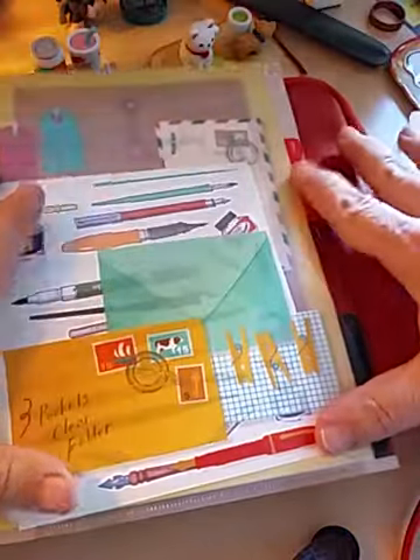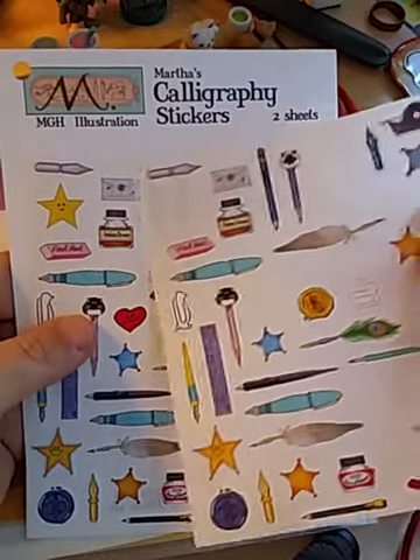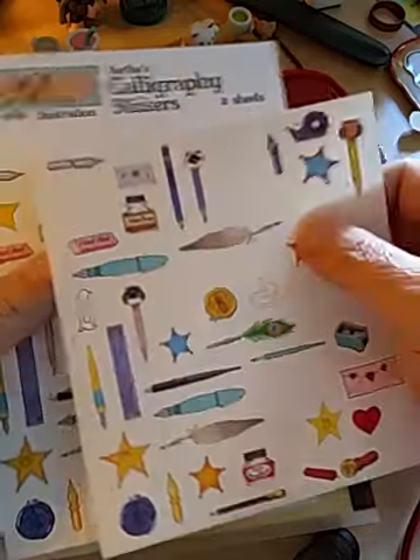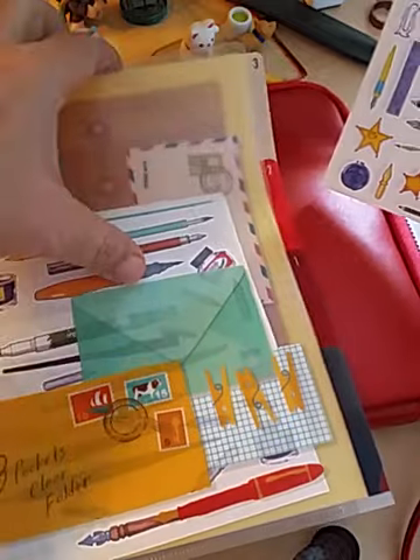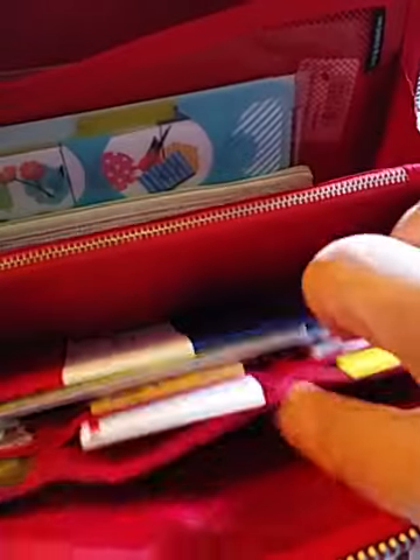I have some other stickers in here — here's another sheet of stickers that I got. Oh, here's Martha's Calligraphy stickers — I believe that's where I got them from. I have to keep them in this A5 folder just because they're very big stickers. That's all I had in there in that back pocket.